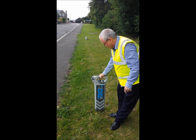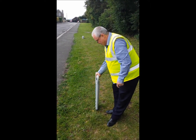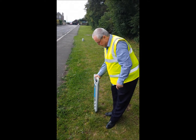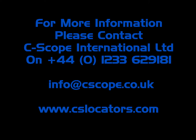Once the peak signal is pinpointed, it may be possible to rotate the locator blade to detect the null point where the signal disappears. If this is the case, the blade of the locator is now in line with the approximate direction of the service.